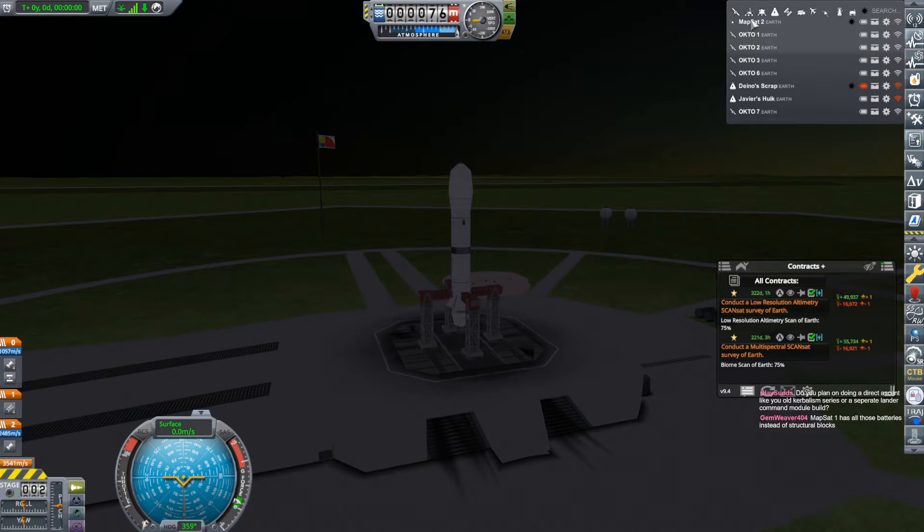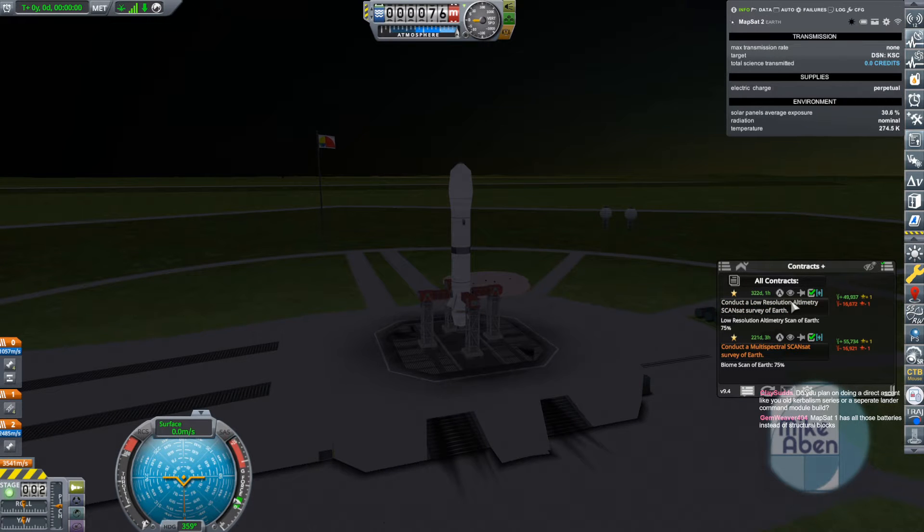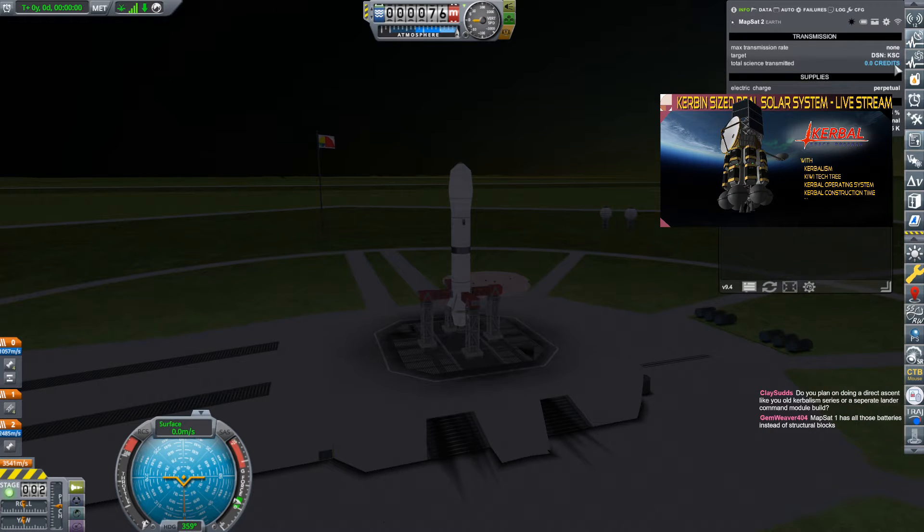This is Mapsat 2. It's going to do the multi-spectral analyzer. There's really not much to it, but it's going to take time — you've got to map 75% of the Earth before that goes good.